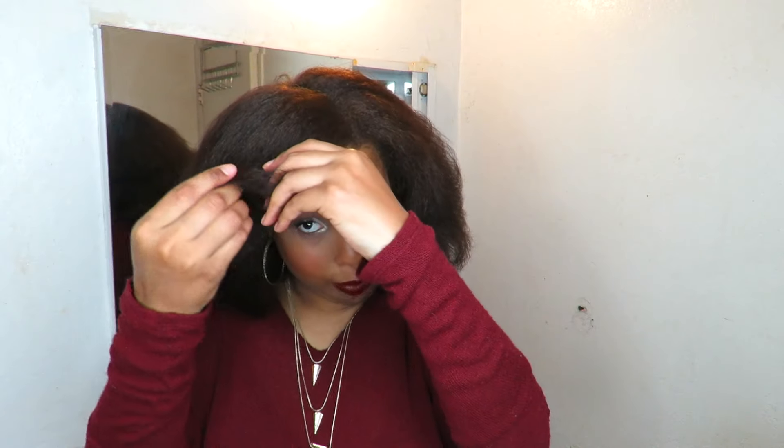Hey guys, so today I am going to be showing you how I straighten my natural hair. I'm going to go through the beginning to the end from wash to blow dry and flat iron. Comment down below if there's any other techniques that you use when blowing your hair, because I use the chase method. Instead of using the rat tail comb, I use a bristle brush and I think that does a better job — it works 10 times better.